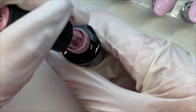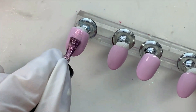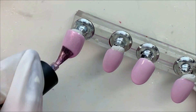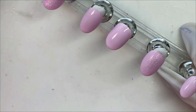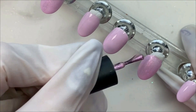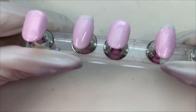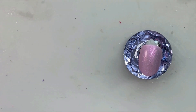Now I'm going in on the thumbs and the index finger as accents with this sheer kind of — I don't know if I'd call it a glitter. I guess it's a glitter polish, but it's like ultra, ultra fine and it's super sheer. So it doesn't make a whole lot of difference. It just gives it a little bit of extra.